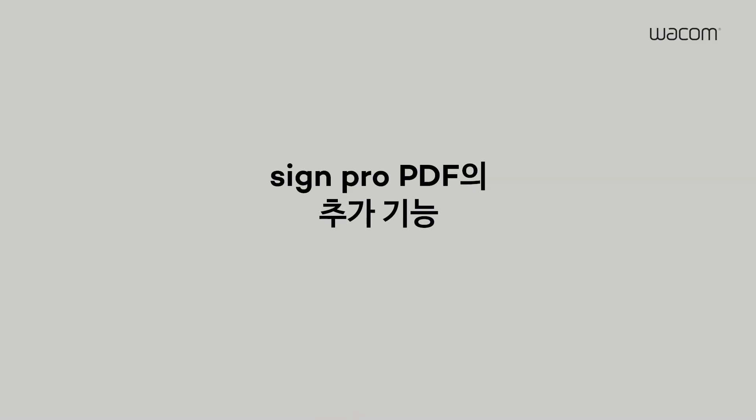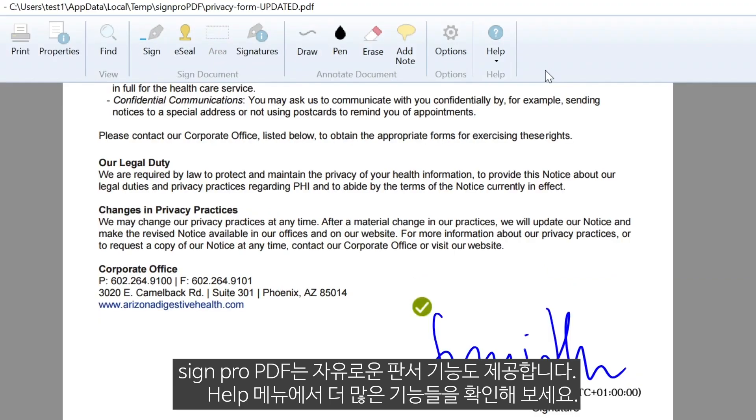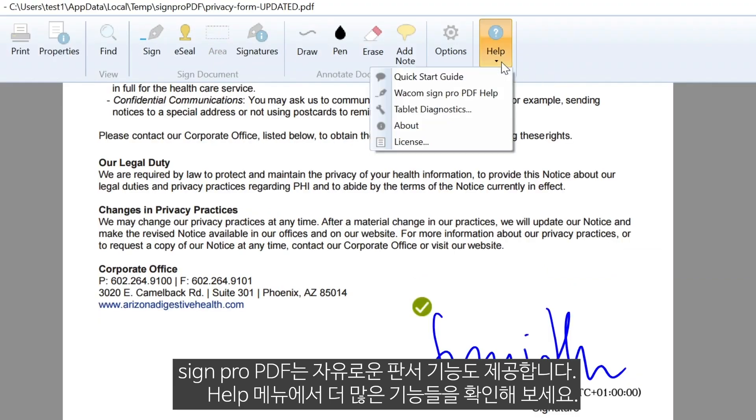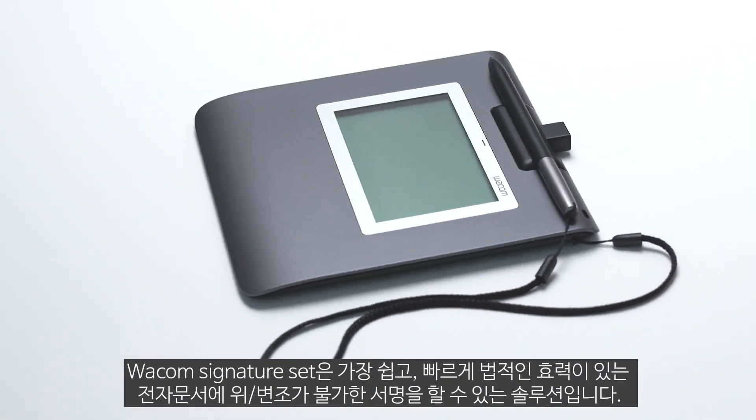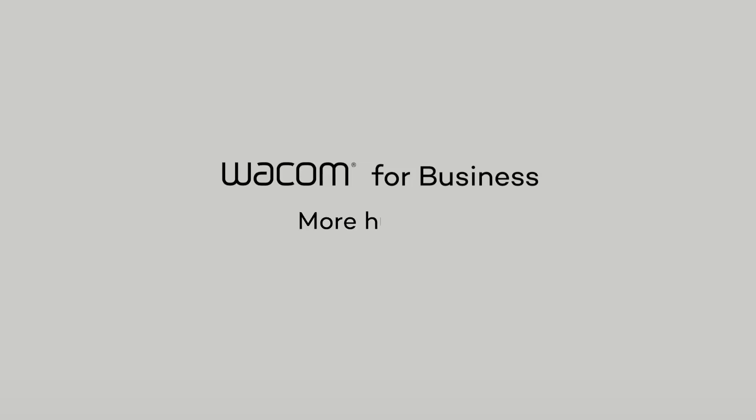SignPro PDF also offers annotation functionality. To learn more, please click on the Help menu item and then Wacom SignPro PDF Help. Thank you for choosing the Wacom Signature Set — the easiest, fastest way to add legally binding electronic signatures to your documents. Wacom for business. More human. More digital.